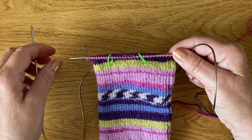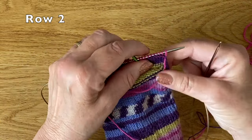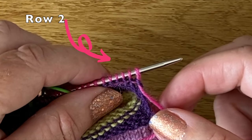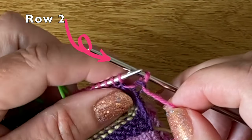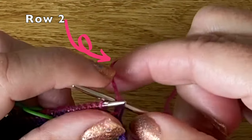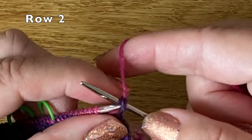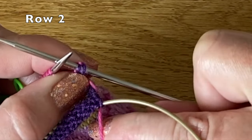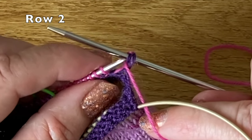To do this I'm going to turn my work and start working a purl row, but first I'm going to make my first double stitch. All you have to do is slip the stitch from the left hand needle across onto the right hand needle, then take your yarn and pull it up and over the needle. It distorts the stitch — you can see it creates this double stitch effect. I'm taking the thread all the way over the needle and back round to the front, which is where it needs to be to purl. You can see it's pulled these two stitches up — that is one stitch wrapped with a double stitch.